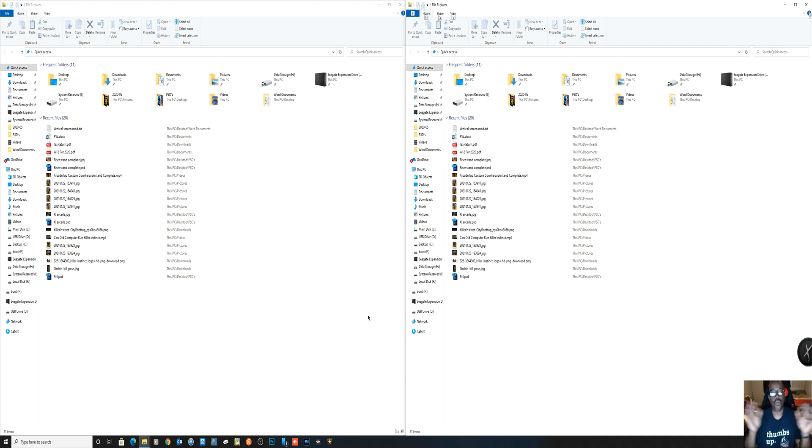Hey y'all, here we go. A bunch of people that I know have already done the video, but I'm going to do it Mad Dad style. What I'm going to do first is show you — I can't show you exactly how to get the files and stuff like that, but once you get them, this is what you're going to have to do.